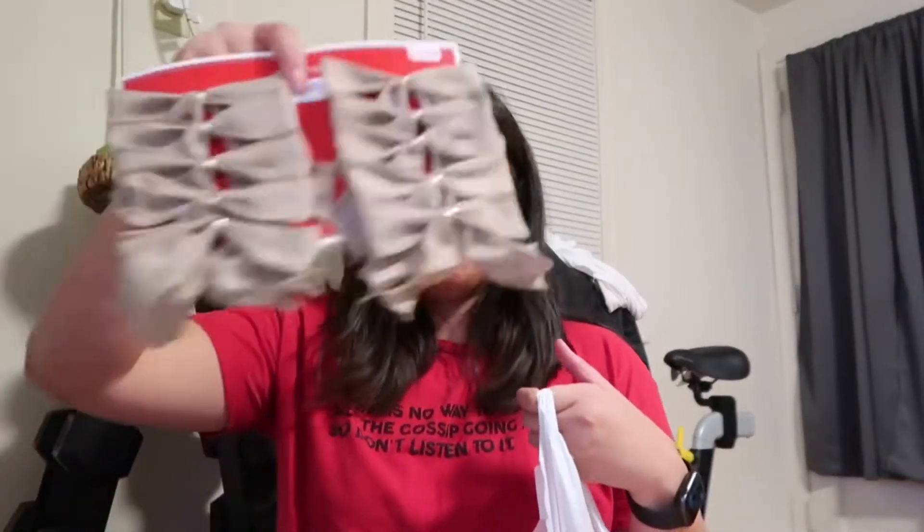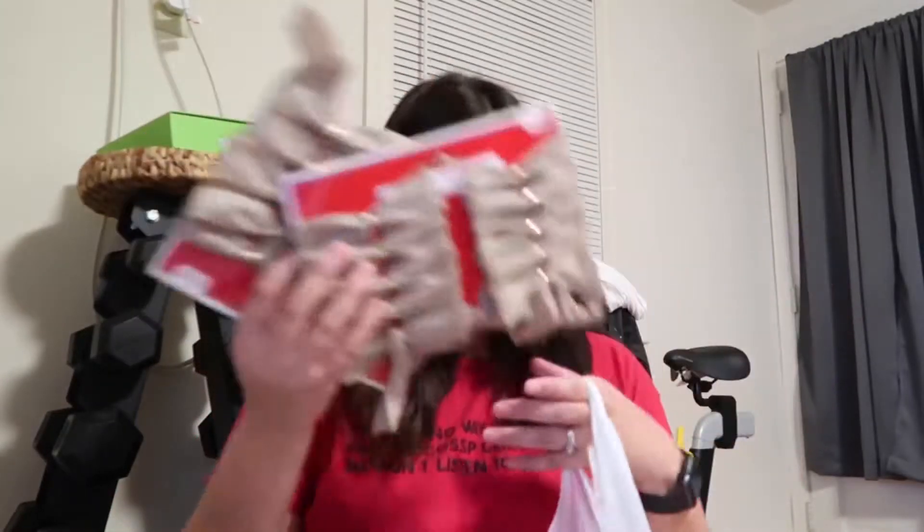We got hooks for the ornaments just in case, and an extension cord just in case we need it. We also got these cute ribbons — I want them to match the tree and the balls. We'll see! I got three sets. We also got mini lights.